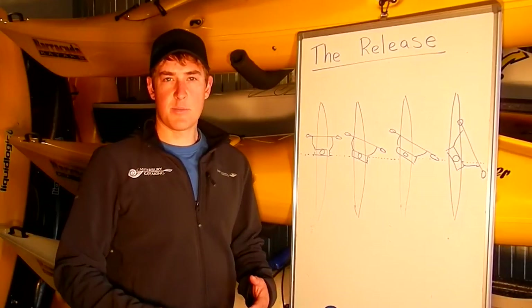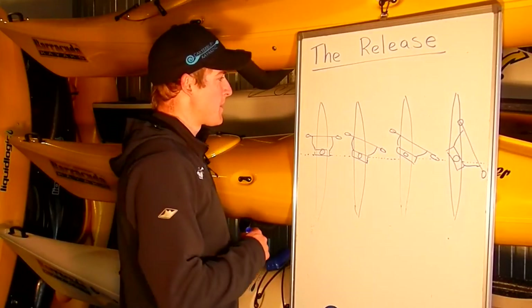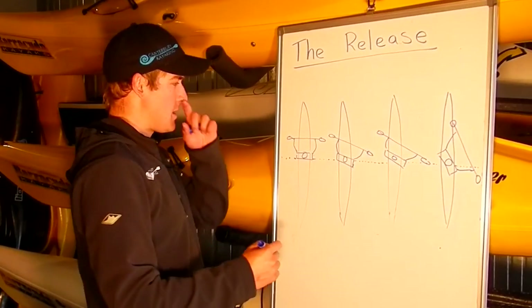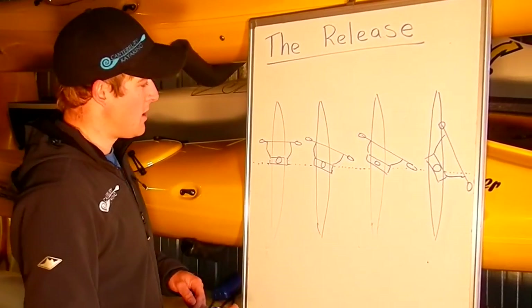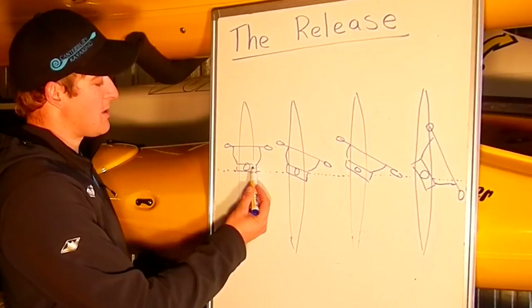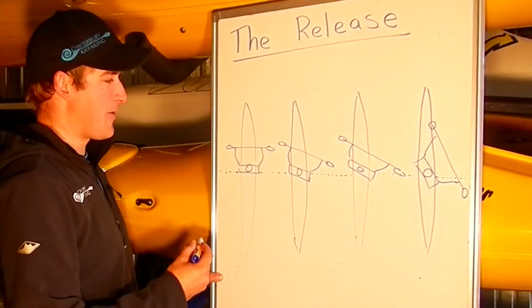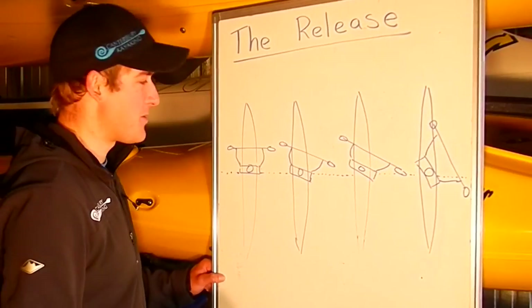So, releasing before the hip is a nice rule to follow, but it doesn't always work for everyone, and it depends on your ability to rotate. I've drawn for you four paddlers here, each taking a stroke on the right. This person has no rotation — the torso is totally square. So they're going to be releasing right up at the front, because they haven't even started the stroke yet.